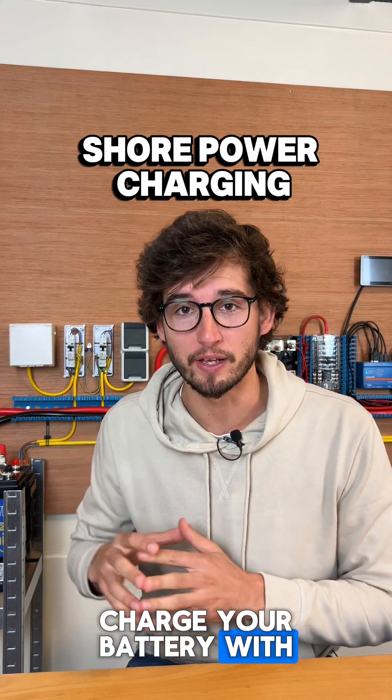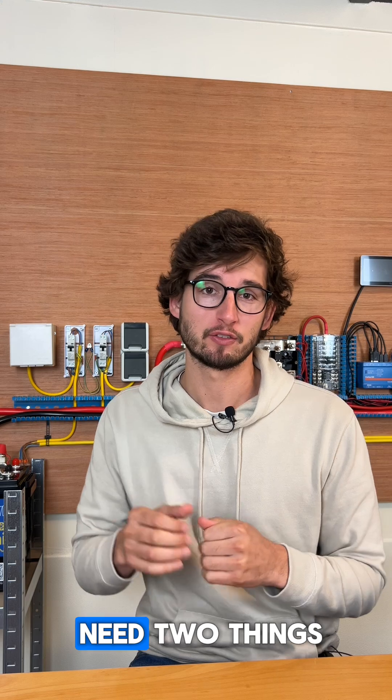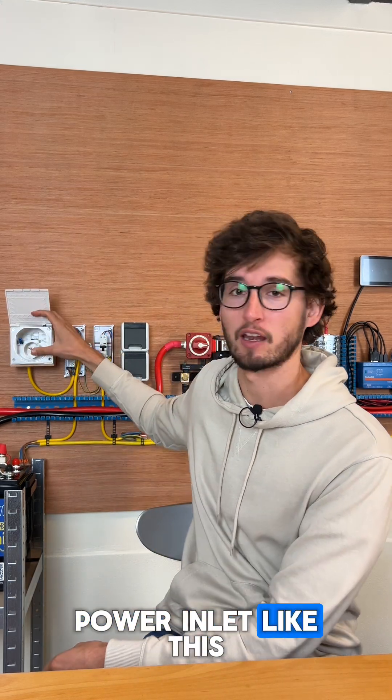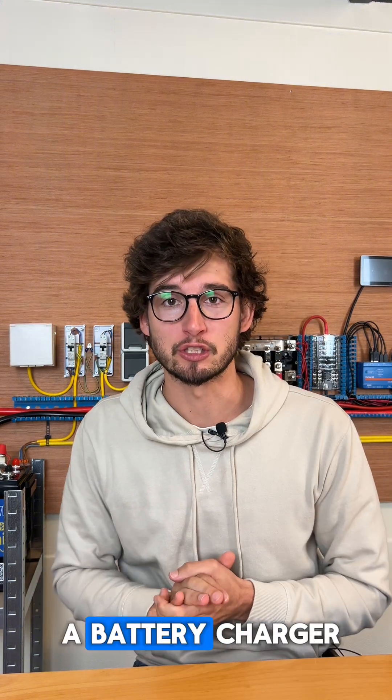This is how you charge your battery with shore power. To charge your battery with shore power you need two things: a shore power inlet, like this CEE wall box, and a battery charger.